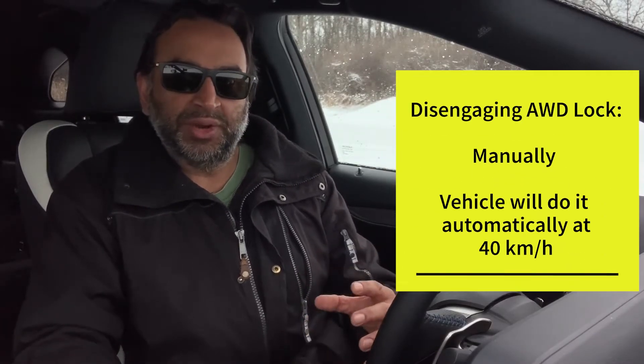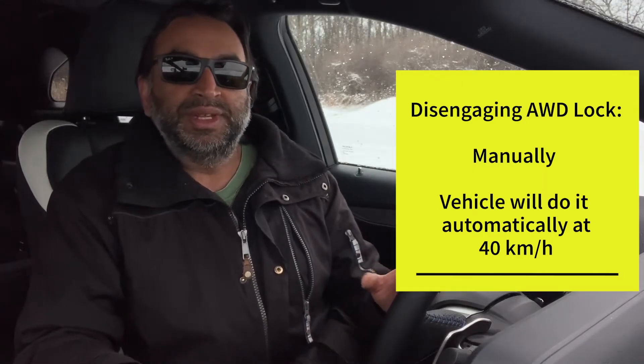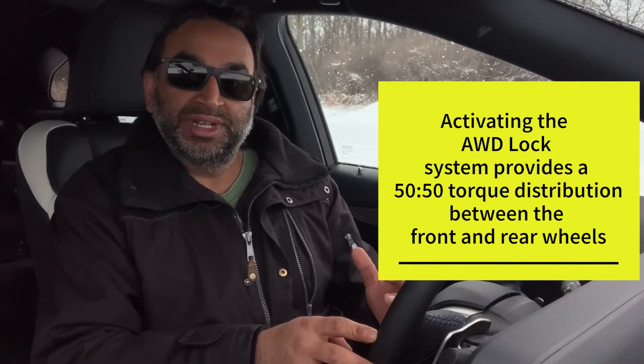A couple of different points about the four-wheel drive lock just before we get started. It maxes out at 40 kilometers an hour, so it is meant pretty much to get you out of a standstill up to your regular speed, and then you can either put it off manually. If you don't want to do that or you forget to do it, the system, specifically with the 2021 Lexus RX 350, will put it off automatically. Basically, what four-wheel drive lock does is it gives you a 50-50 torque distribution between the front and the rear wheels, giving you more traction. Instead of having the front wheels dominate — because this is a front-wheel drive biased all-wheel drive system — it ensures that all wheels are spinning in tandem to get you out of whatever situation you're in.